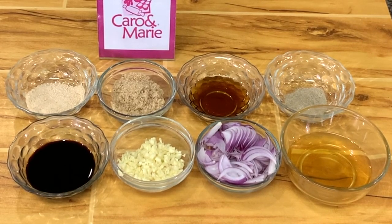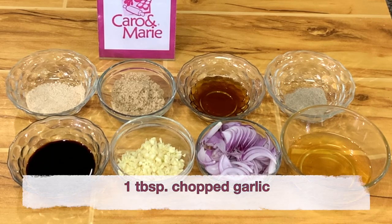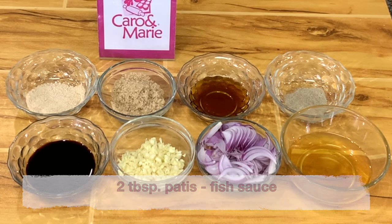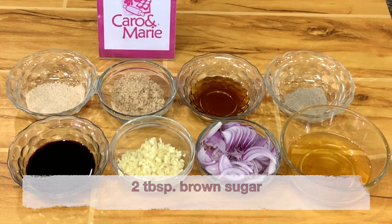For the vegetable spring rolls, which they also call egg rolls, we need 1/4 cup of oil, 1 tablespoon of chopped garlic, 1 onion sliced, 1 teaspoon white pepper, 2 tablespoons soy sauce, 2 tablespoons fish sauce or patis, 2 tablespoons brown sugar, and 1 tablespoon chicken powder.